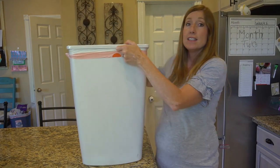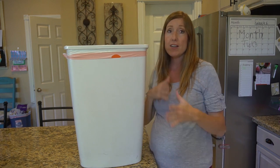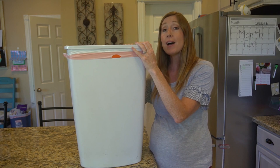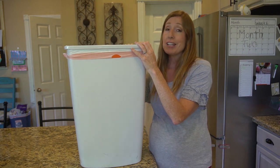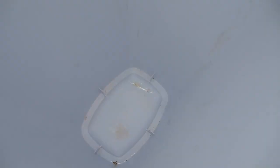Finally, number four: the trash can. If you've ever noticed a lingering smell coming from your garbage can, even after you've taken out the trash, it might be time to clean it out.